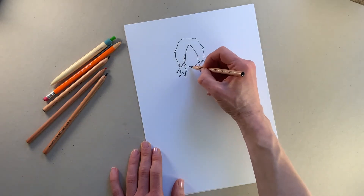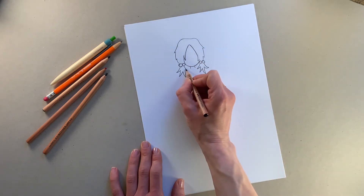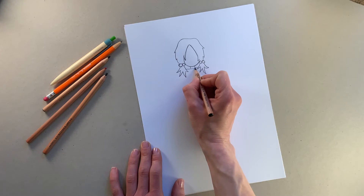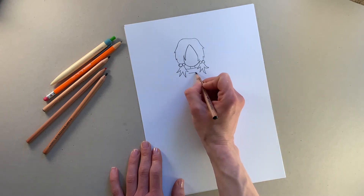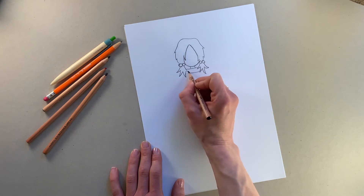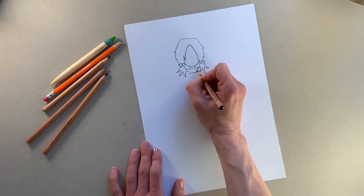Now I'm going to draw the rest of her body. For her neck we're just going to do two lines like that, and then the top of her cape comes across here like that. Then we can draw another line underneath it because that's the strap across the top of her cape — you can do a little button there that's holding her cape up.